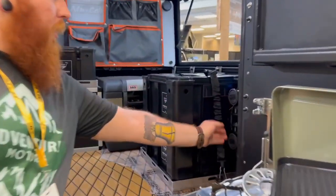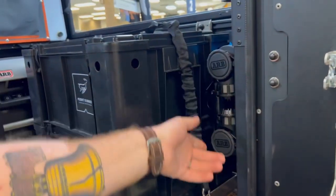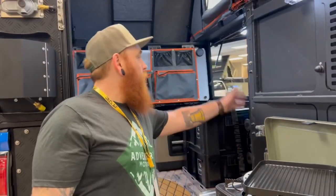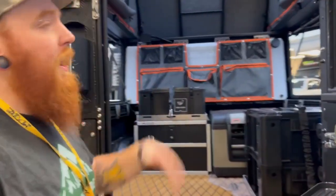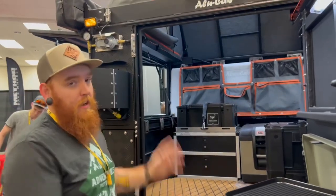In here we have our ARB dual compressor — just pop that on. It's all powered by the Switch Pro, our CR Force 12. We got air, we have the fireplace, we have water. You really can go — the sky's the limit with these. You can attach just about anything you'd want to them.